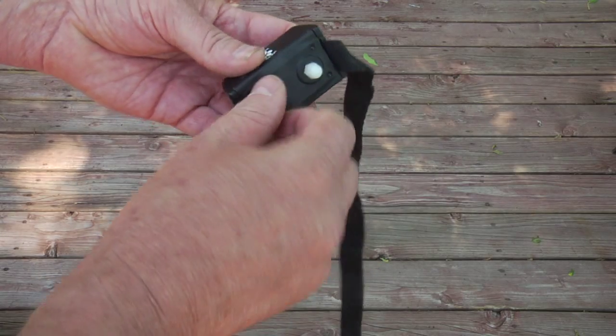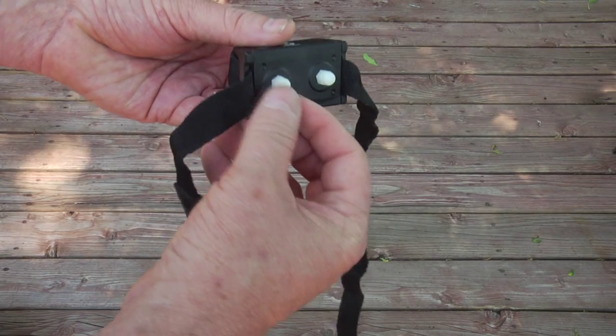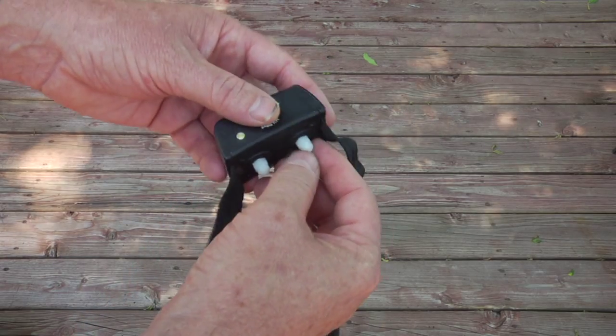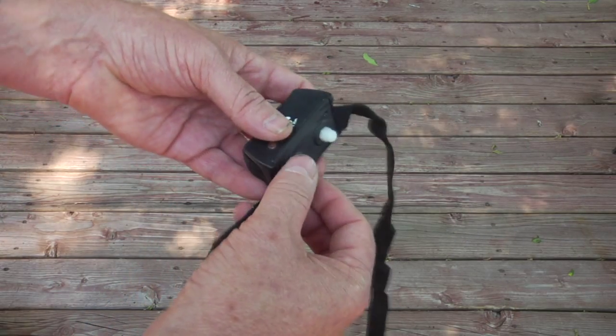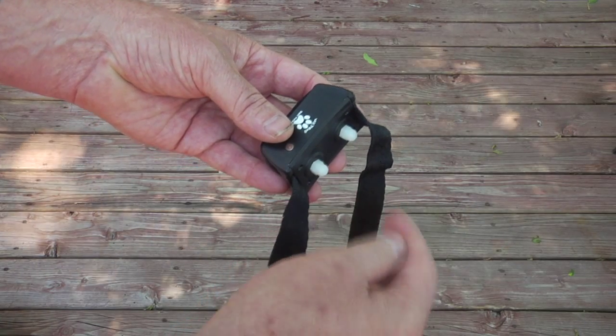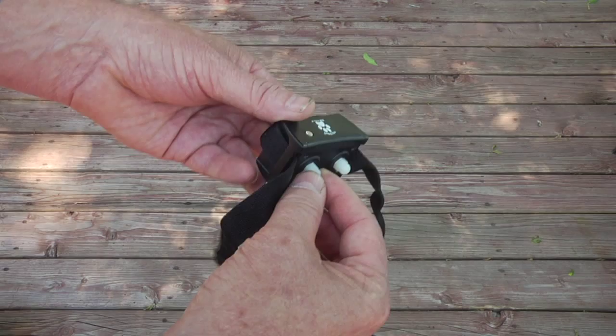It is the only collar on the market that has comfort guards instead of metal prongs that wear into the dog's skin and can cause infections. That's what you see in pictures on other collars showing blood — that's the metal prongs digging into the dog's neck.